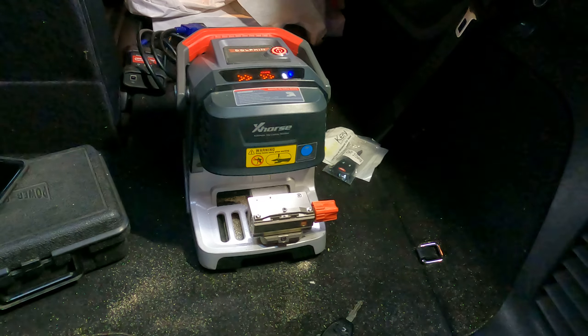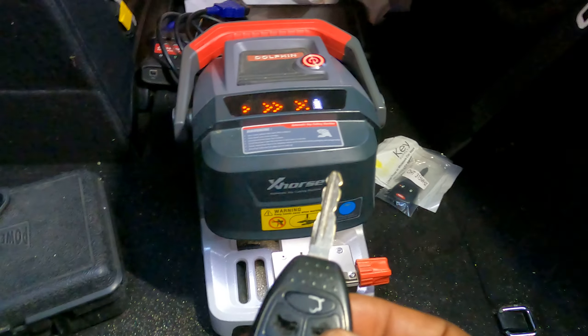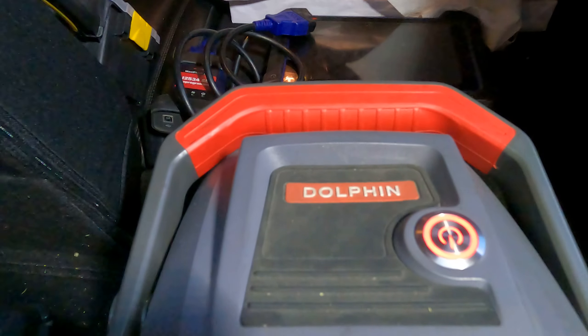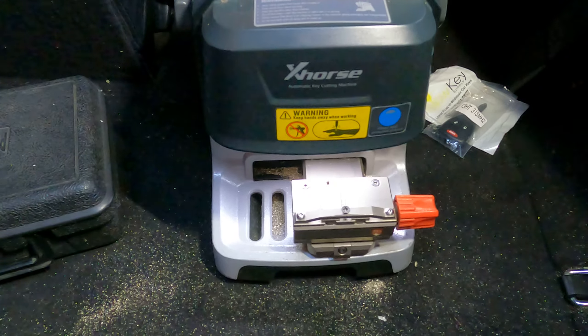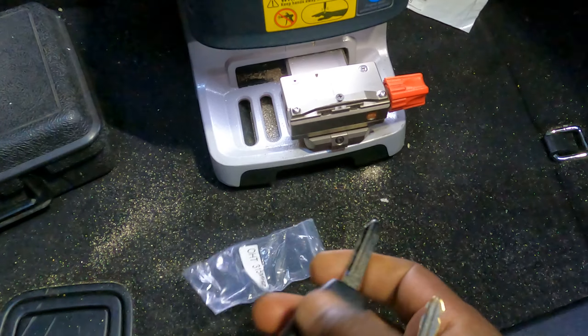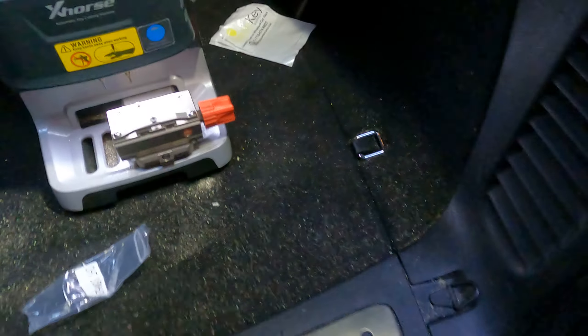Welcome to Mobile Electronic Diagnostic. Today we have this key here — you can see it's already beat up — and we are trying to cut another key. We are using the Dolphin key cutting machine, and what we need to do is cut this key and then use another tool to program it.